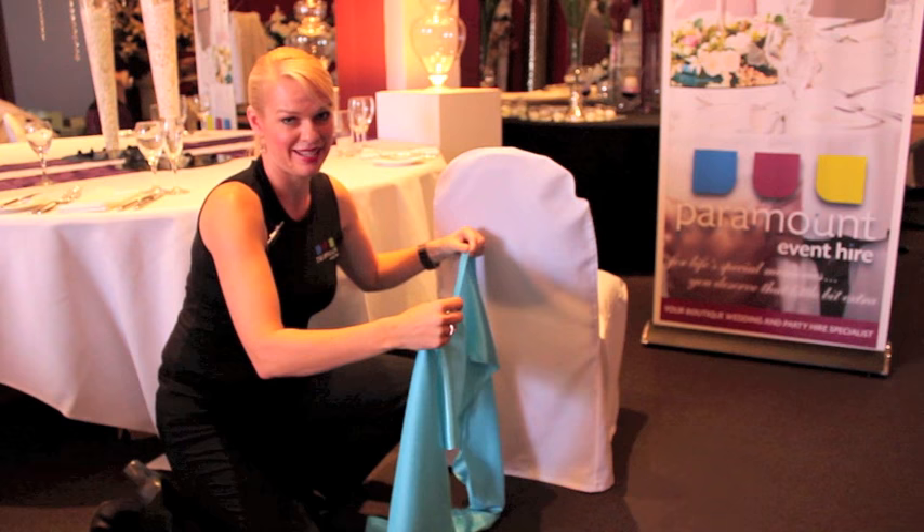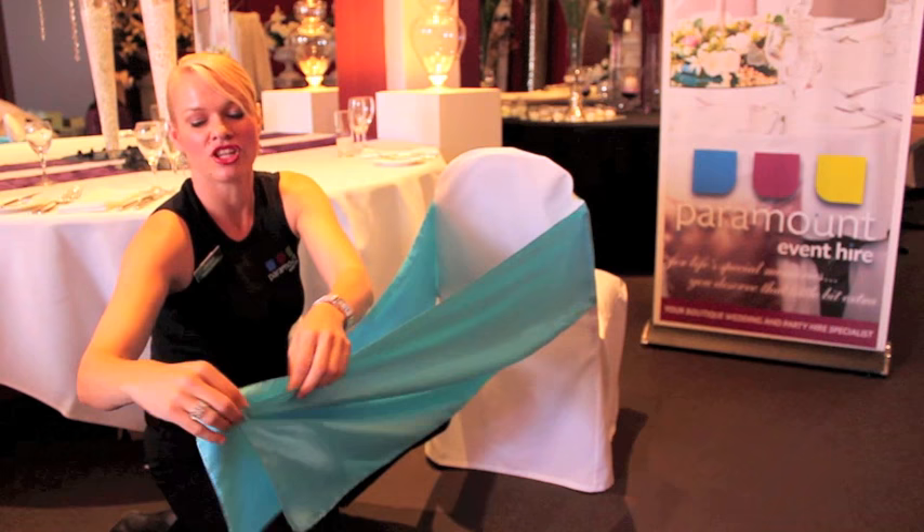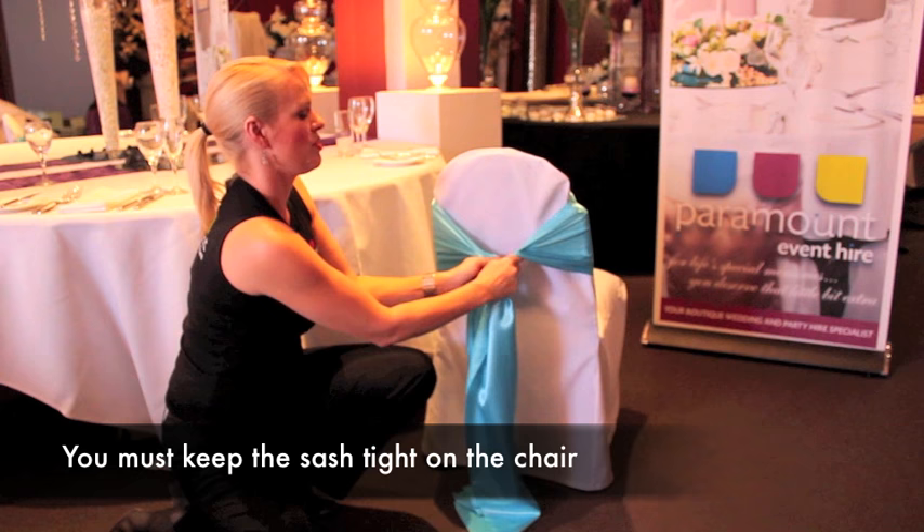Now we're going to tie this bow if you're right-handed. What you need to do is pull the sash over the back of the chair and bring the tails out, making sure they're even. Then bring your left hand up and secure each end of the sash with both hands.